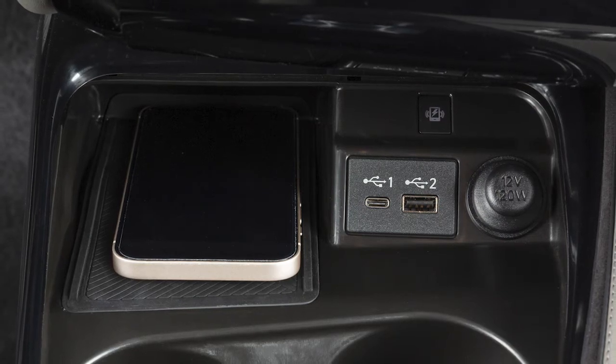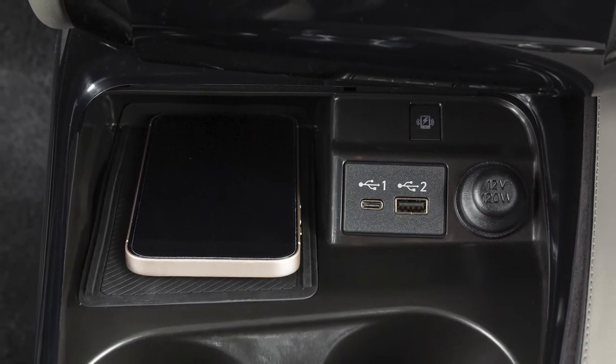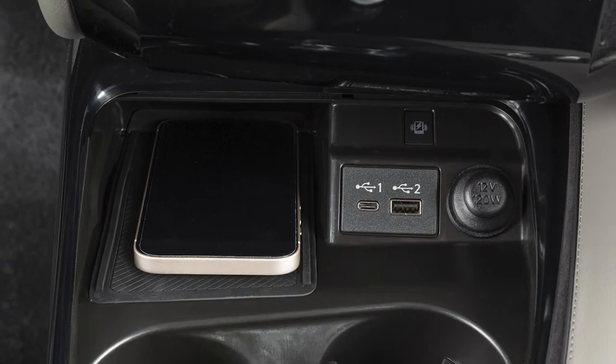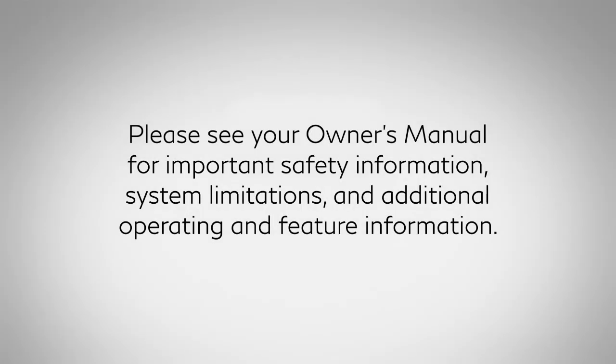If you are experiencing persistent situations where the phone won't charge, it is recommended you visit an Infinity retailer for service. Please see your Owner's Manual for important safety information, system limitations, and additional operating and feature information.